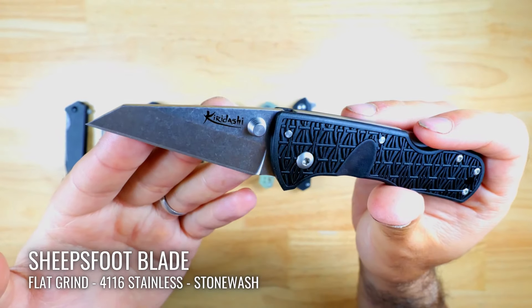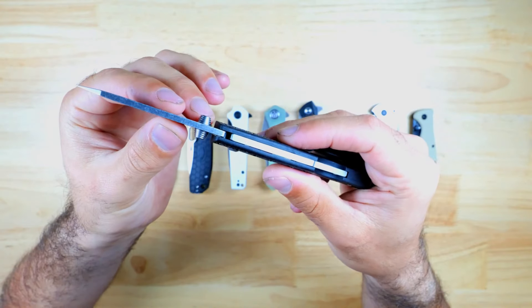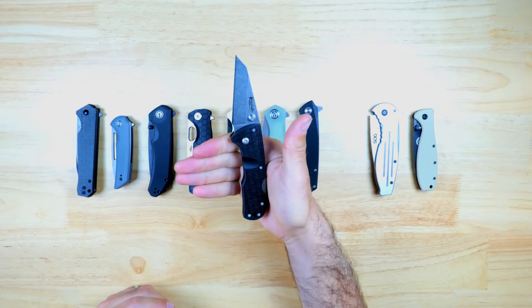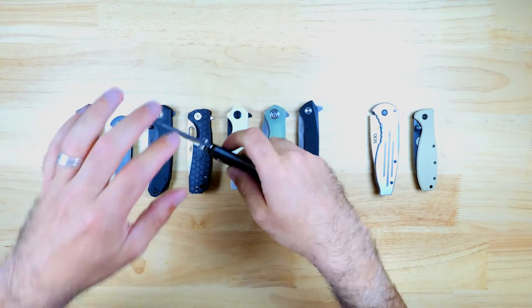It's made from 4116 stainless steel, which is a low-end steel but does offer excellent corrosion resistance. The spine is smooth but overall it feels good in the hands, and this design is pretty non-threatening and discreet, which is good if you don't want to draw too much attention to yourself. This knife is available at Blade HQ for $36.54.